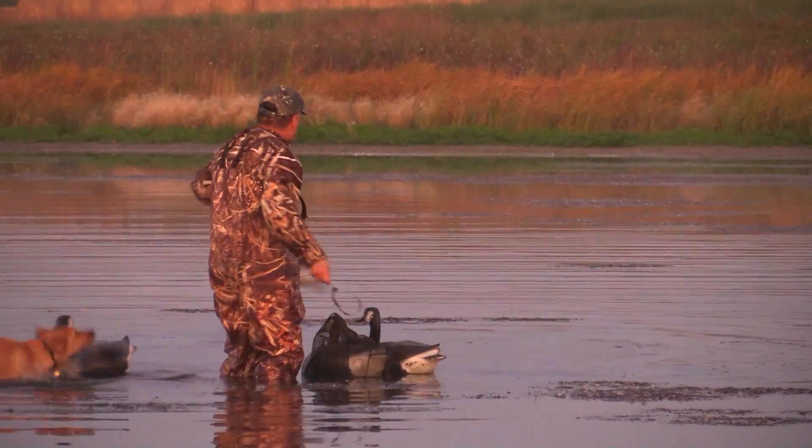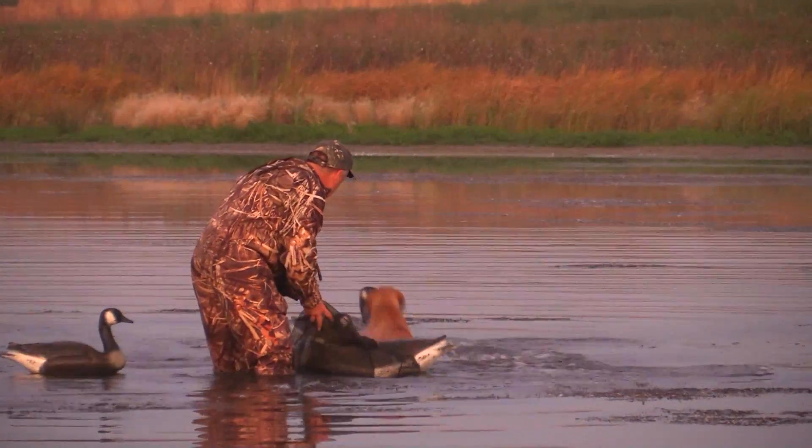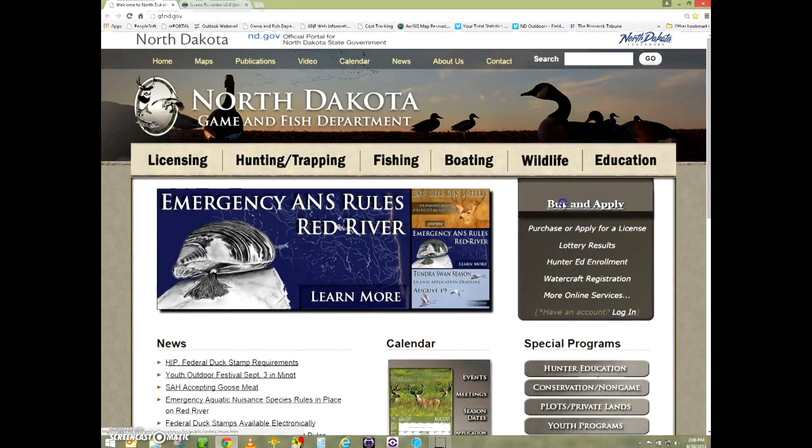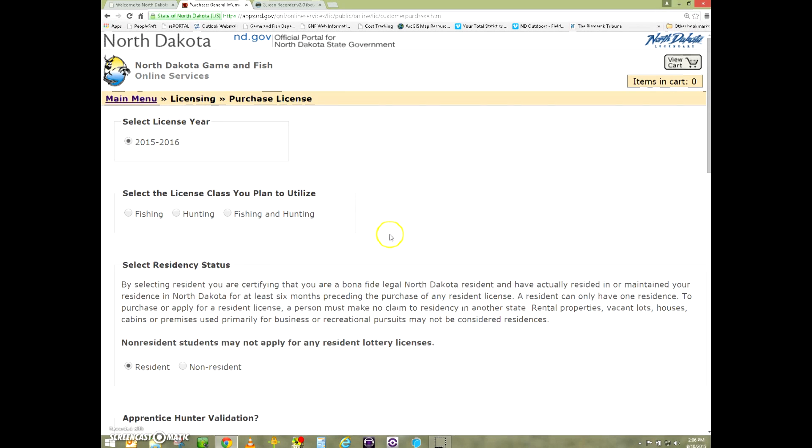If you've ever been in a panic the night before opening day when you realize you forgot to get a federal waterfowl stamp, don't sweat it. Now you can simply log onto the internet and take care of all your licensing requirements and get HIP registered in a matter of minutes.